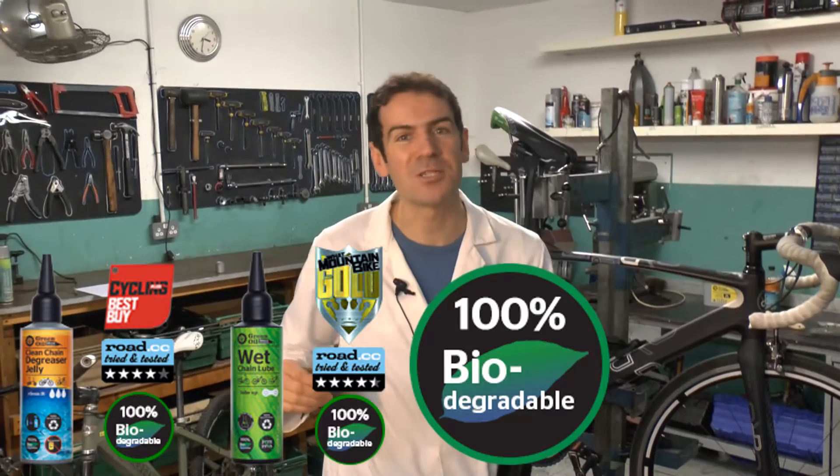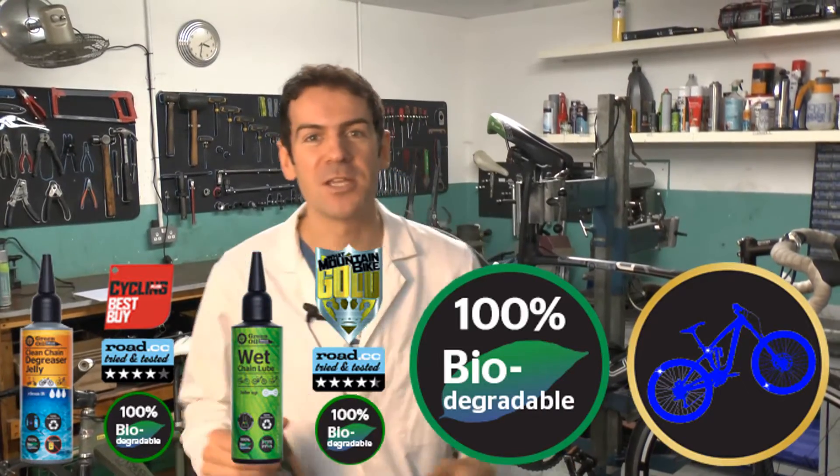Hi there, I'm Simon Nash from Green Oil, and I've been creating some of the world's greenest bicycle maintenance fluids for a number of years now.